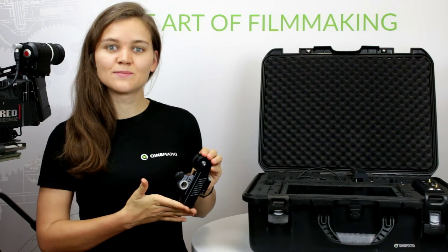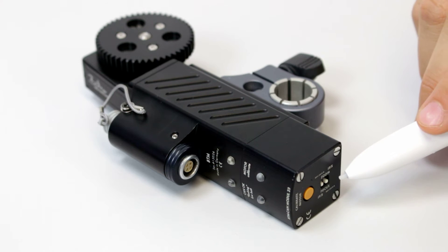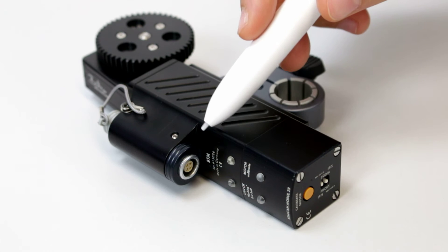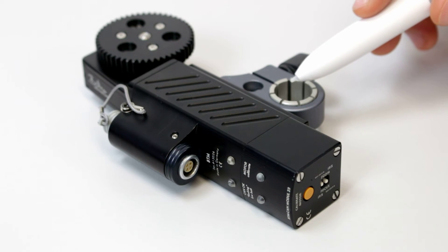Let me explain the lens motor first. The motor has two small sliders on the bottom which should be switched to focus. Next to the sliders is the button for calibrating the motor. The 4p limo plug is the connection to the display unit. The motor offers changeable gears for different lenses.